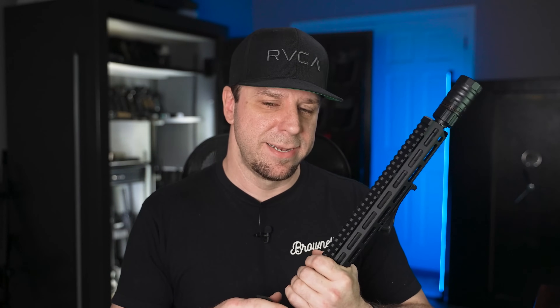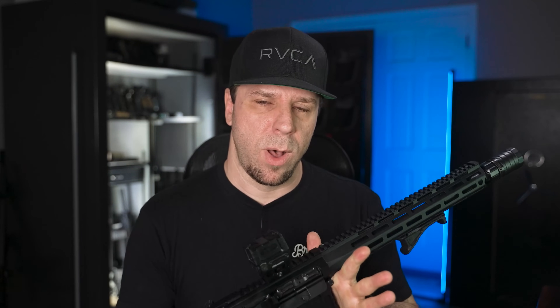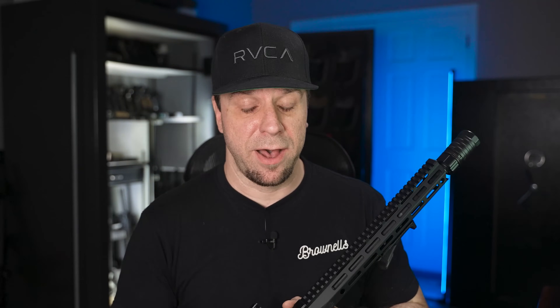One thing you'll notice about this lightweight version that might make or break your decision is that the carrier isn't full-auto capable. That's not a big deal since none of us are shooting full auto, but a lot of people just don't want a semi-auto-only BCG. Unless you get the licensing one day to do full auto, it's not going to matter.